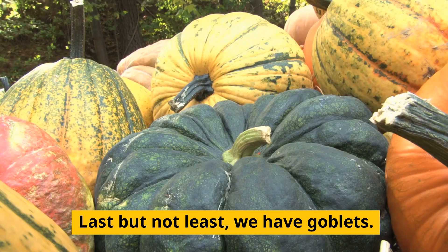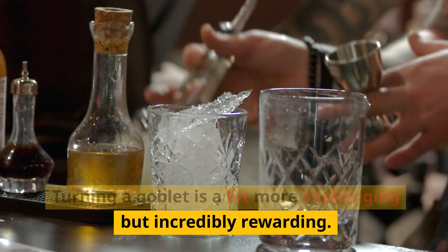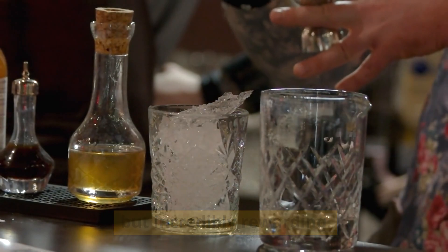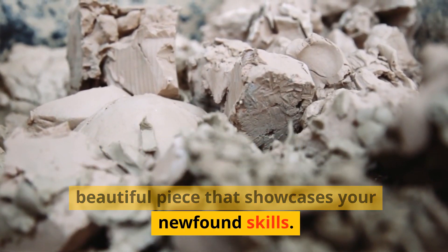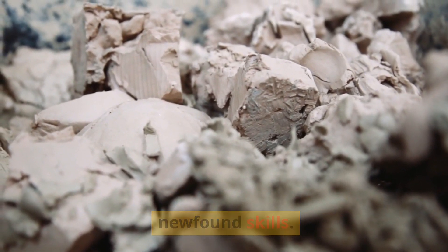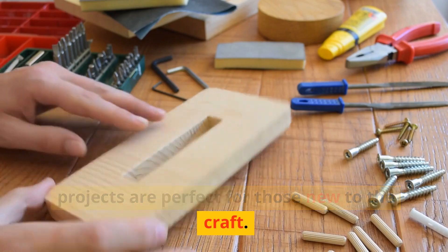Last but not least, we have goblets. Turning a goblet is a bit more challenging but incredibly rewarding. It's a great way to practice hollowing and shaping, and you'll end up with a beautiful piece that showcases your newfound skills.